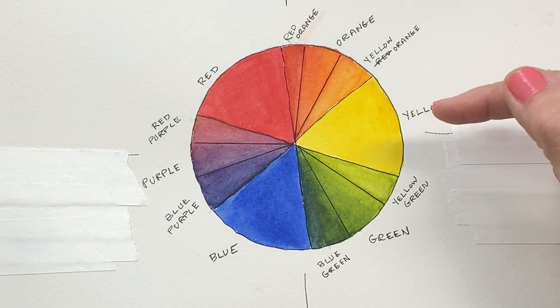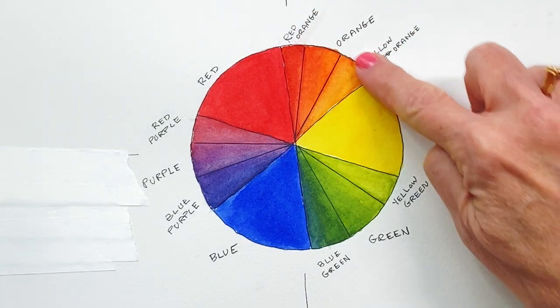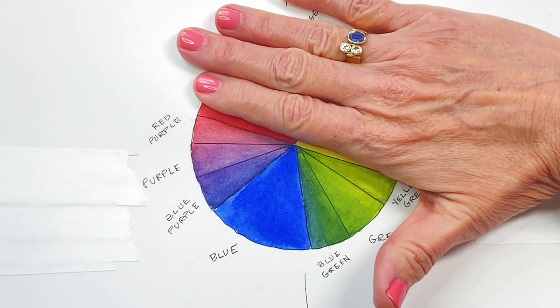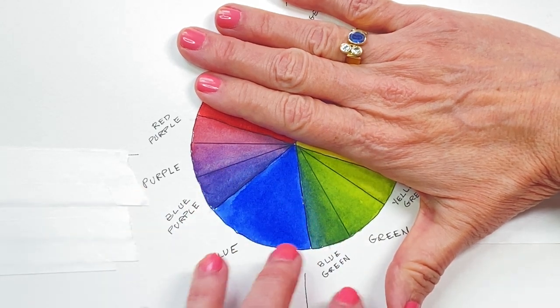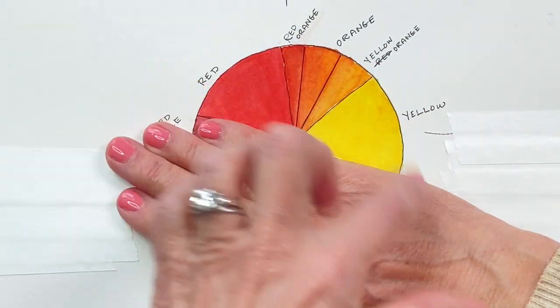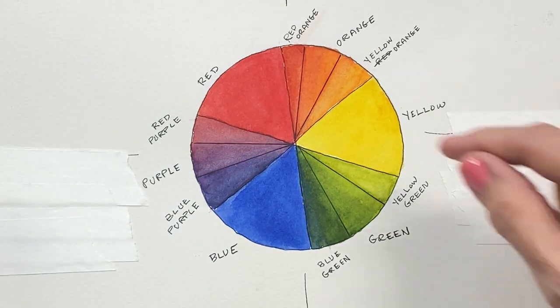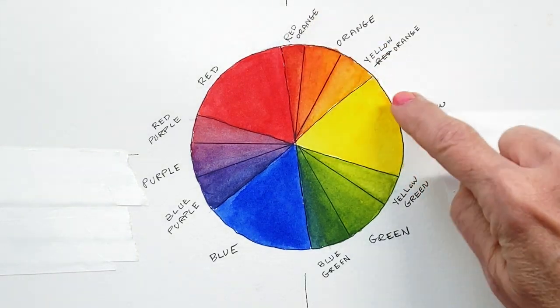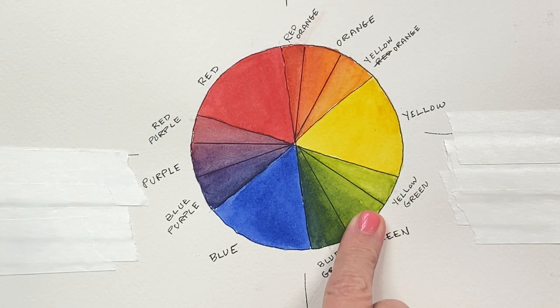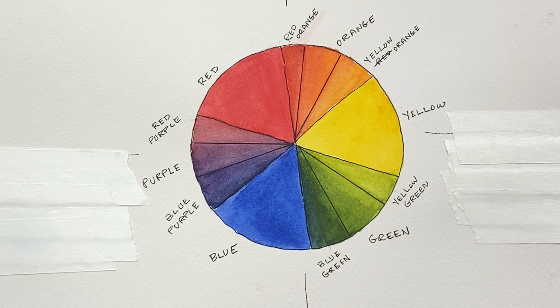The colors analogous to yellow go toward yellow-orange and orange on the warm side, or toward yellow-green and blue-green on the cool side. Colors on the cool side — think of plants and water. Colors on the warm side — think of fire. So when shading yellow, using analogous warm colors makes a warm shadow, and using analogous cool colors makes a cooler shadow. Not all shadows are just gray — they can have color in them from reflected light, especially if they're on a colorful surface.